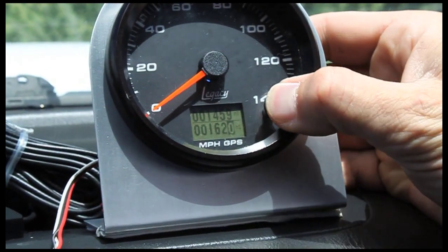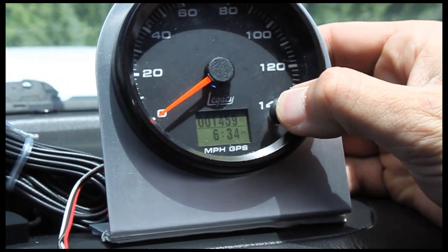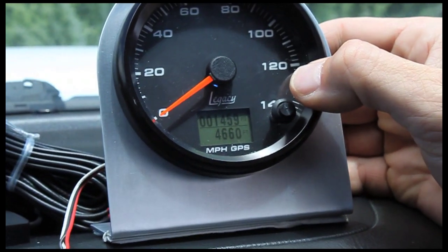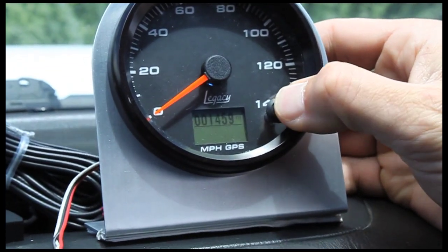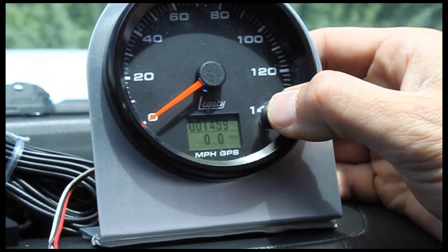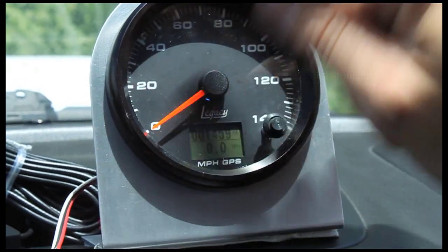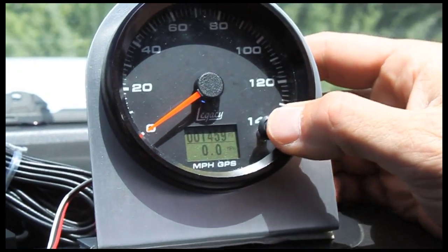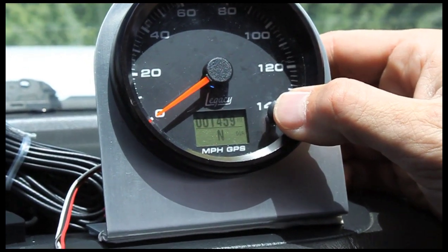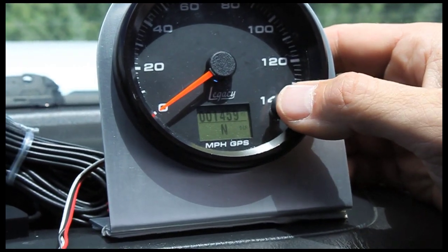A quick button press will enter the menu and you can see we can toggle through different functions. Here's the time. Here's the current elevation — we're sitting at 4,600 feet. This would be a digital display of the miles per hour that would show up in the LCD screen, along with the needle that's moving showing you the miles per hour. This is the compass setting — it shows the direction: north, south, northeast, that type of thing — the direction the car is heading.